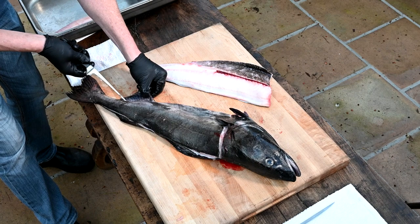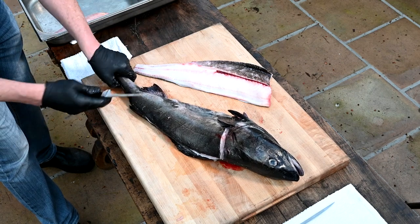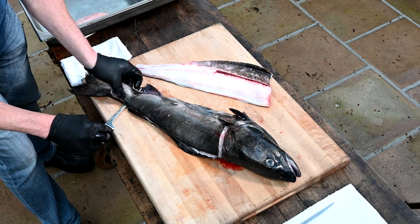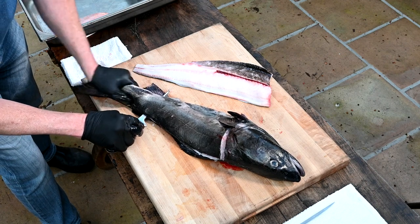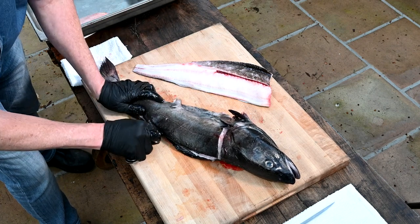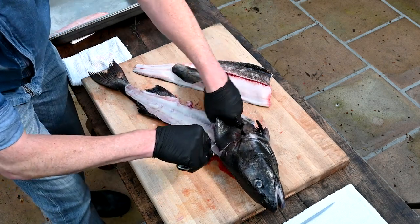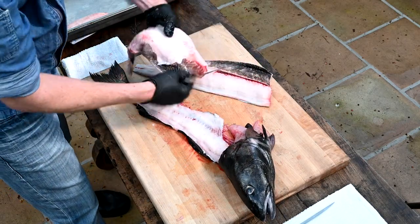Cut along the other side right along the bone line, right over the fin. Then we'll repeat our steps — mark it down, cut down to the bone, cut a little ways, then hold your tail up as you follow the bone line down. You should hear clicking as you go along — then you know you're close to the bone, that vertebrae. It helps to give it a little peek. And there we go — two fillets. Beautiful, look at that.